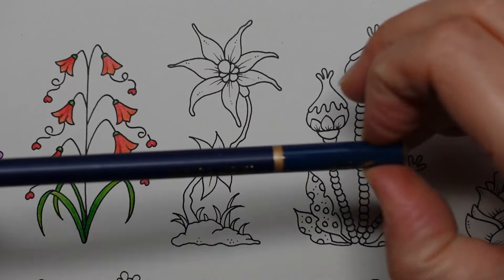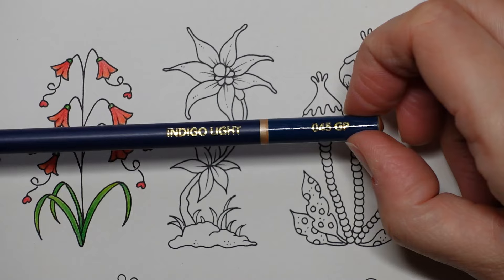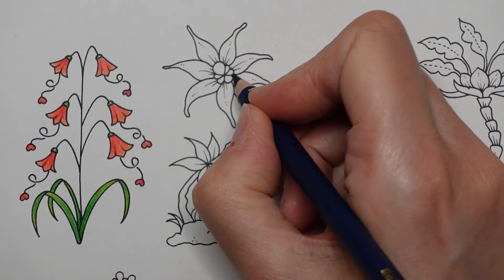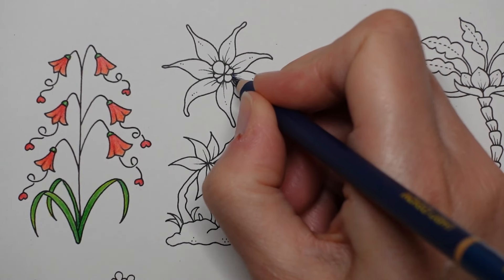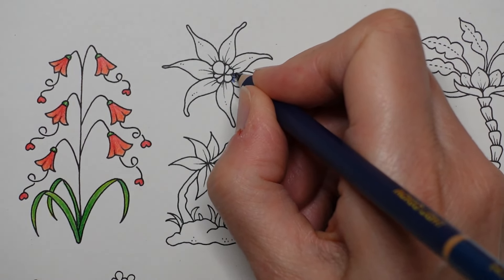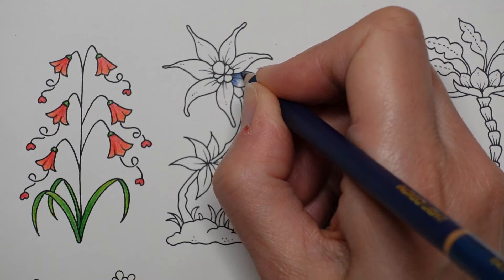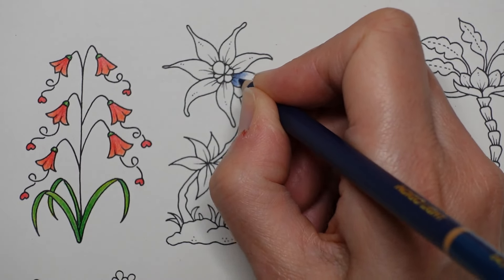Hopefully I might find a colour for everyone eventually - who knows! We're going to start with the Indigo Blue, nice and dark - Castle Arts Gold pencils by the way. And I'm going to start in here right close to the centre bit and just put in some really dark colour and then gently scumble out like that.